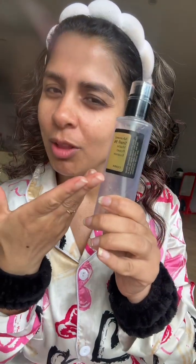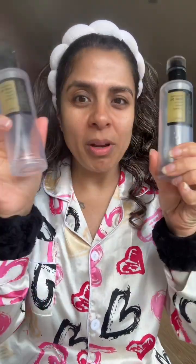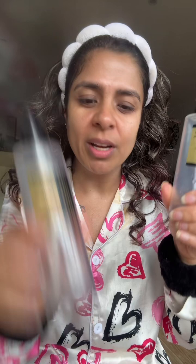I think everybody knows about the Cosrx Advanced Snail 96 Mucin Power Essence. If you don't know, you're living under a rock, because I've finished so many bottles — here are two empty bottles, and I've thrown another one out. I've been using this for the last few years.